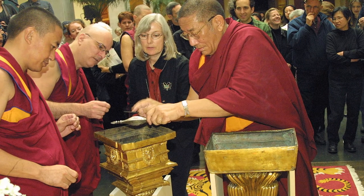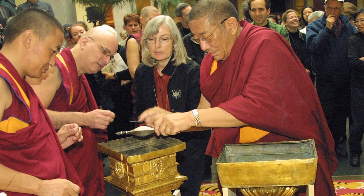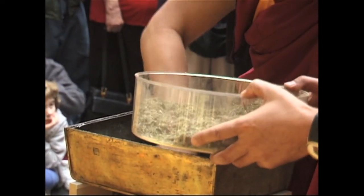So the lama who was in charge then came up and turned the stupa upside down and started loading in all the contents with the juniper leaves as a packing material between, until it was all full.